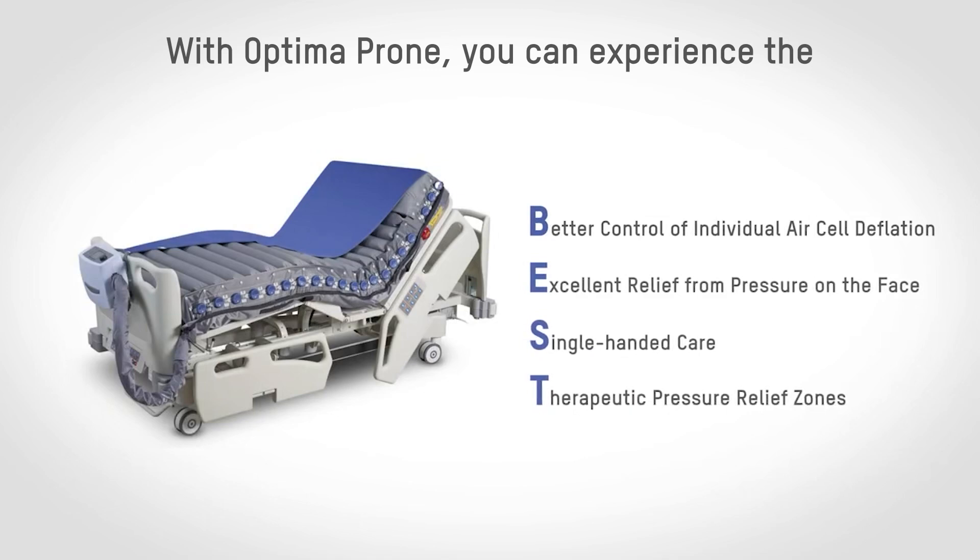With Optimal Prone you can experience the BEST: better control of individual air cell deflation, excellent relief from pressure on the face, single-handed care, and therapeutic pressure relief zones.